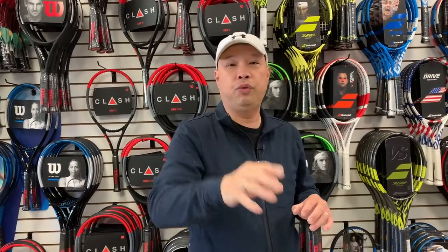Tell me where you're from and whether you use an 18 by 20 or a 16 by 19 — and maybe tell me why. I want to hear from you on this one. Thank you for watching Tennis Spin, where we put our spin on your tennis.